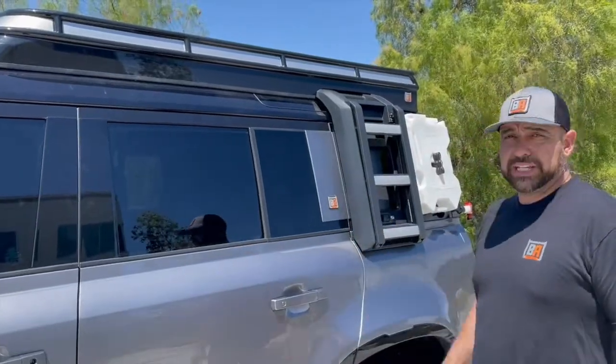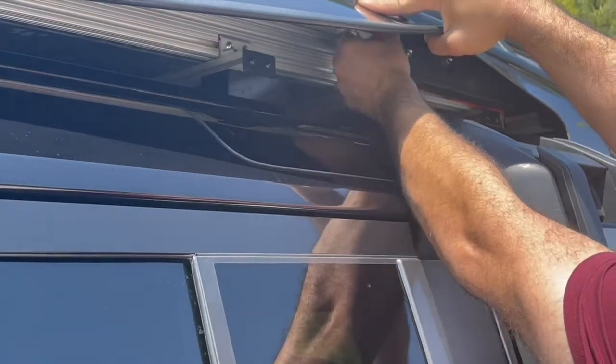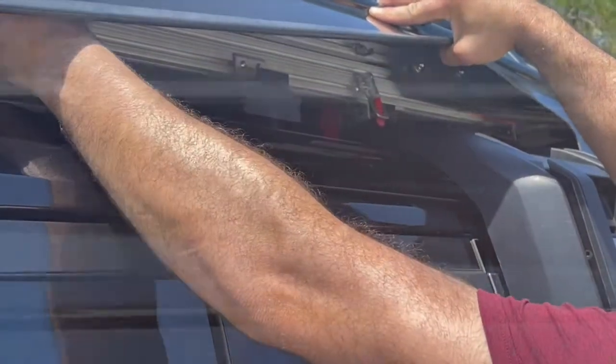My name is William of BA Tents and today I'll be showing you how to open and close your tent. For your first step, you'll want to peel back the plastic and unlatch four latches, two per side.